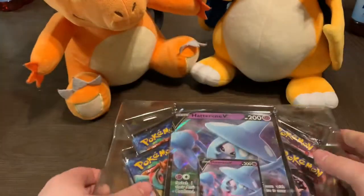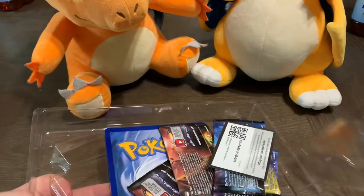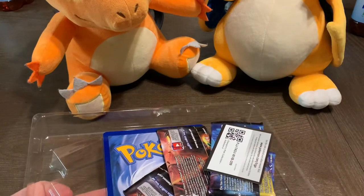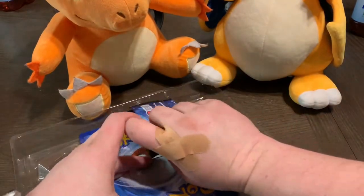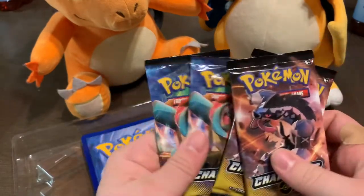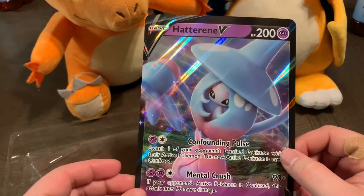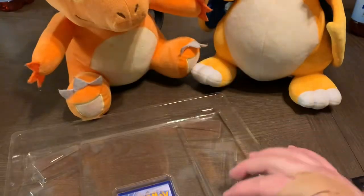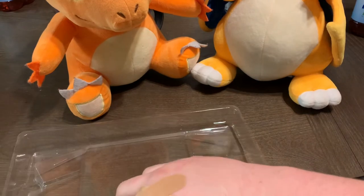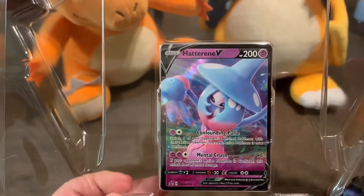We do have four Champions Path packs in here. There's the code card for Champions Path. We have four packs — two of the same artwork, which is super crazy. Then we have this giant card, which I really love: Hatterene. She's pretty awesome. This one here is the promo V, and we also have her regular card in here — it's the same as the giant card.